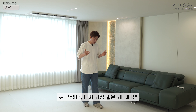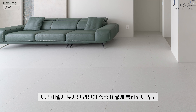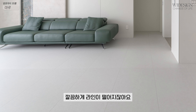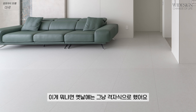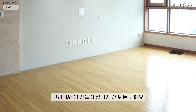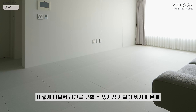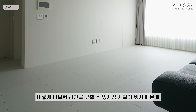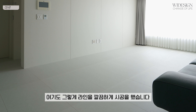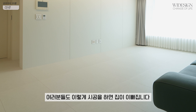구정마루에서 가장 좋은 게 뭐냐면 이 타일하고 라인이 맞는다라는 거예요. 지금 이렇게 보시면 라인이 쭉쭉 복잡하지 않고 깔끔하게 라인이 떨어지잖아요. 옛날에는 그냥 격자식으로 해서 선들이 정리가 안 됐는데, 구정마루에서 타일형 라인을 맞출 수 있게 개발이 됐기 때문에 여기도 라인을 깔끔하게 시공했습니다. 여러분들도 이렇게 시공하면 집이 예뻐집니다.